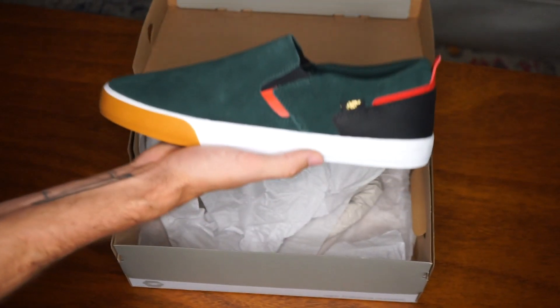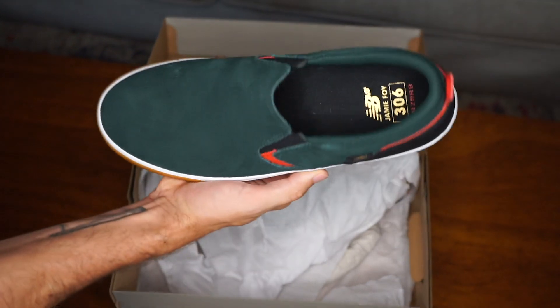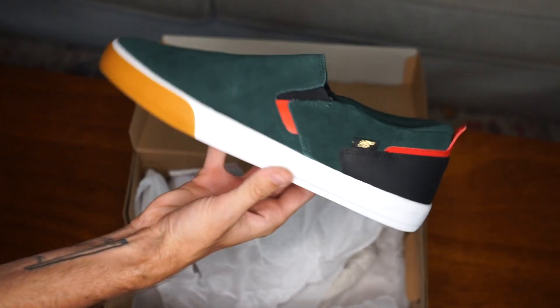As somebody who is obsessed with slip-ons, when I found out Jamie Foy's professional shoe had a slip-on version, you already know I had to get a pair and try them out.